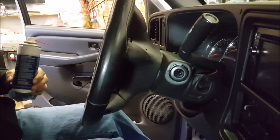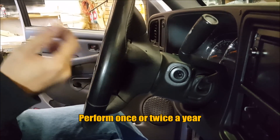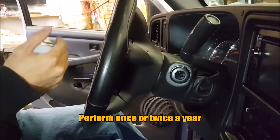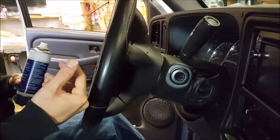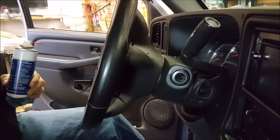I would do this probably twice a year if that. That makes sure that the key tumbler doesn't wear out prematurely. These things do last for a very long time, but added maintenance is going to get that much more life out of it, because changing out pieces like this is very expensive.